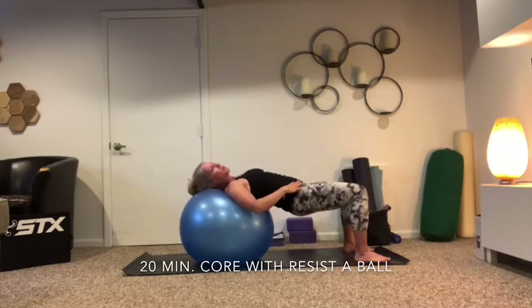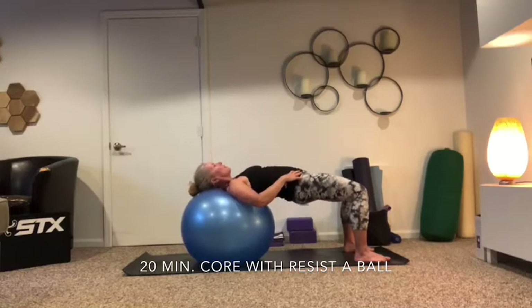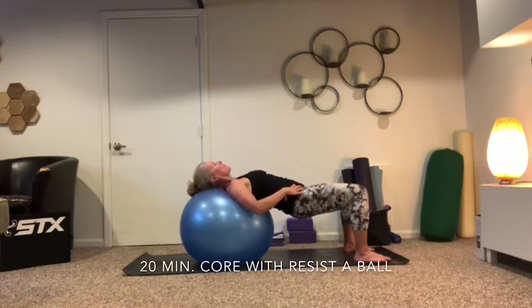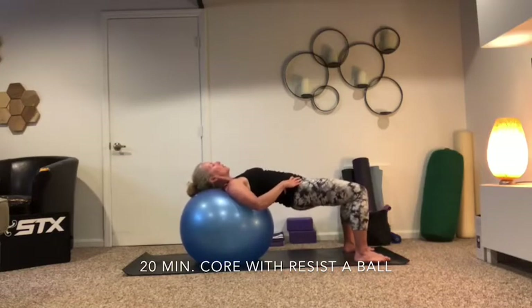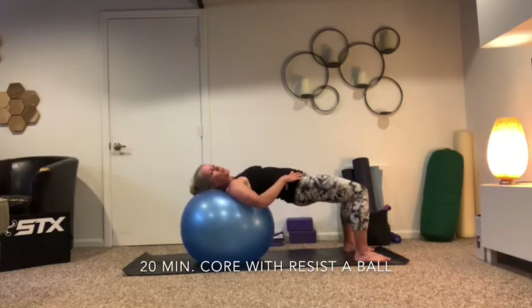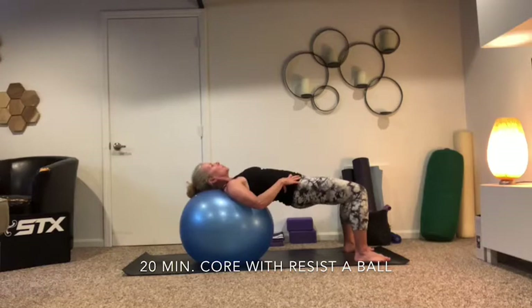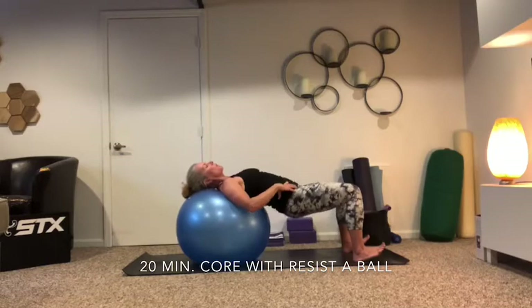From here we're just going to drop the hips and then squeeze them back up — drop and squeeze. Keep going — we're going to do five more, then pulse it at the top. Five, four, three, two, one more. Let's stay up there and pulse — squeeze, squeeze. Just squeezing the whole time with just a quick little release. Eight more — eight, seven, six, five, four, three, two — stay with those drops, just lift your toes.